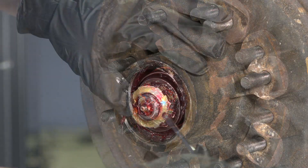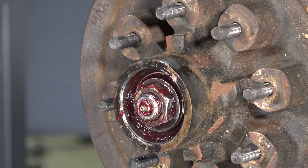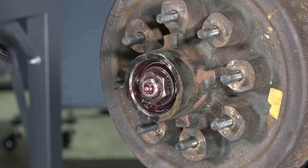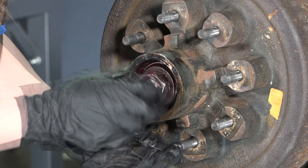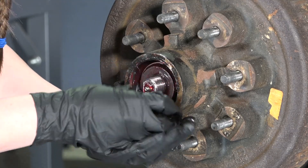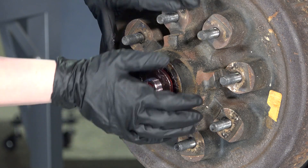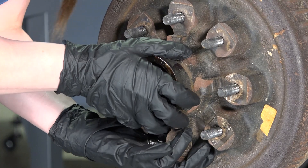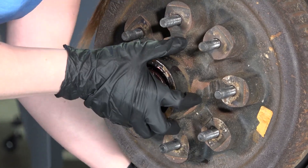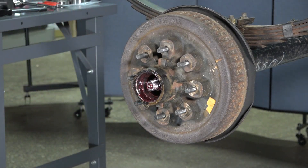Next, remove the tang washer, and then remove the axle nut. Remove the spindle washer and outer bearing from the hub. Then remove the hub from the brake assembly.